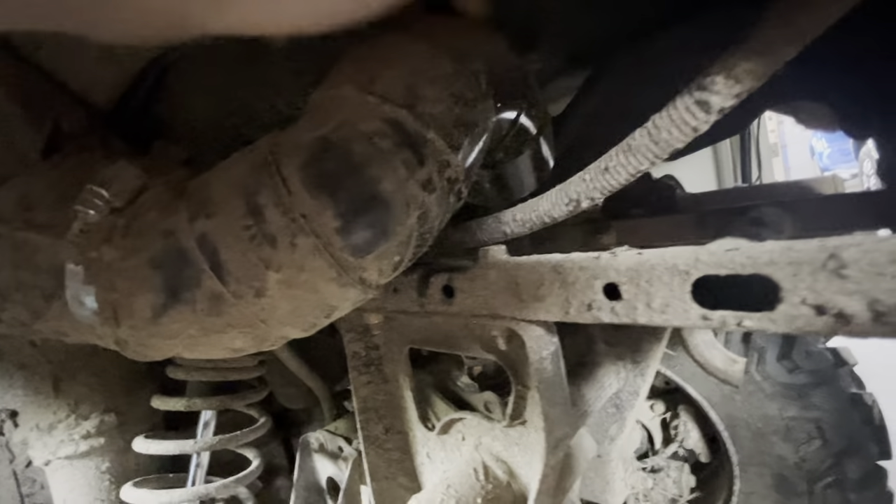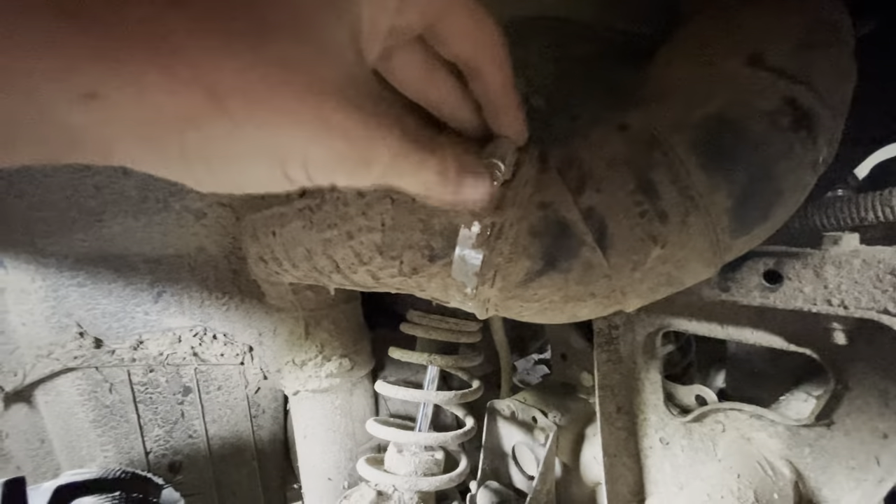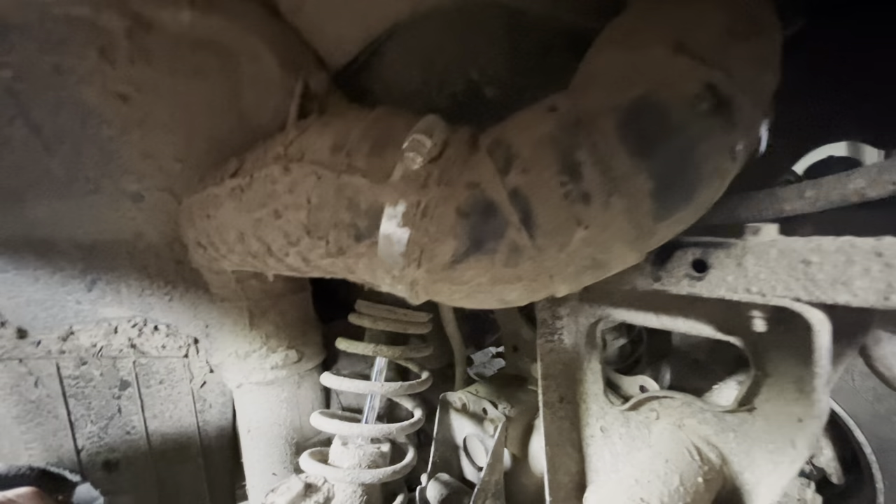I used a 90-degree elbow down towards the middle here, and I zip tied the pipe to a little molding in the plastic that had a hole in it, so I did it like that — it's pretty secure. And I just have a hose clamp right here, and it seems to be pretty good.